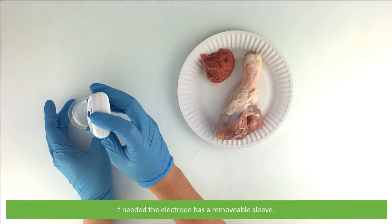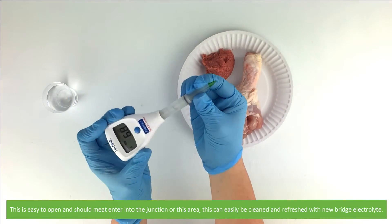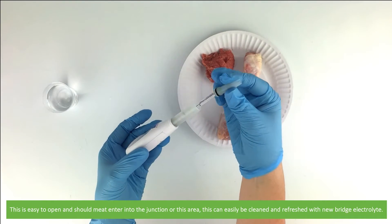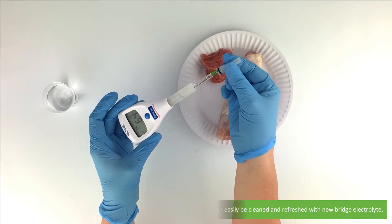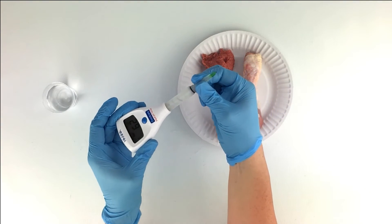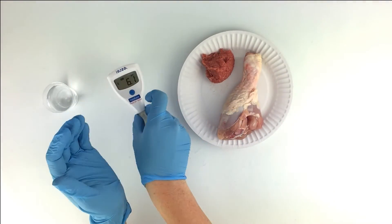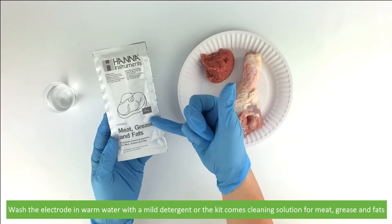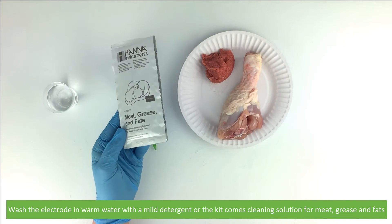If needed, the electrode has a removable sleeve. This is easy to open and should not enter into the junction area. It can be easily cleaned and refreshed with new bridge electrolyte. Wash the electrode in warm water with a mild detergent — or the kit comes with a cleaning solution for meat, grease, and fats.